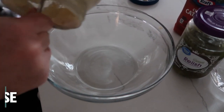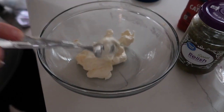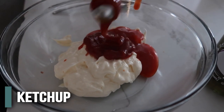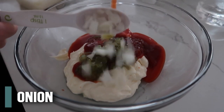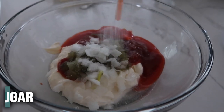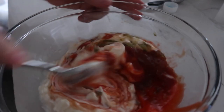For the sauce, add three-quarters cup of mayonnaise — it doesn't have to be exact — then three tablespoons of Catalina dressing, two tablespoons of ketchup, two tablespoons of relish, about one tablespoon of diced onion, one and a half teaspoons of white vinegar, one teaspoon of sugar, and a pinch of salt — about an eighth of a teaspoon. Mix this all together. This is the special sauce.